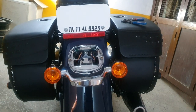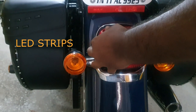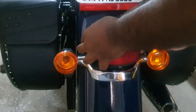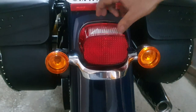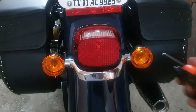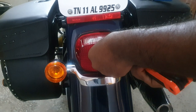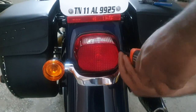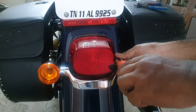I got these flexible-kind indicators from AliExpress, which I stuck with double tape on my hard bags. It makes it much more useful and you're much more prominent on the road. The bike also looks massive and good. Signing out, bye-bye, see you again!